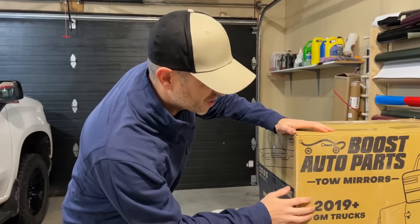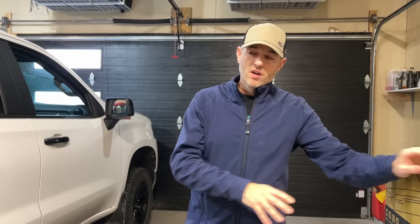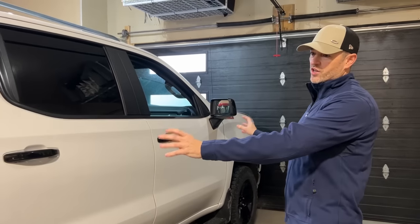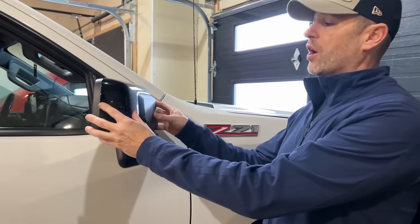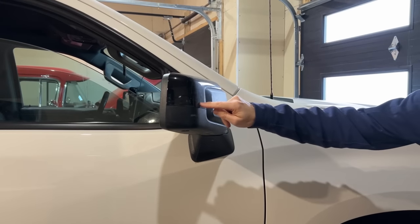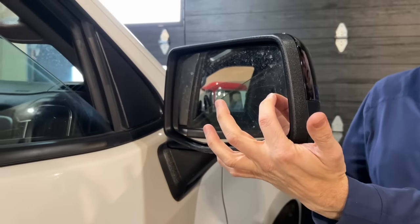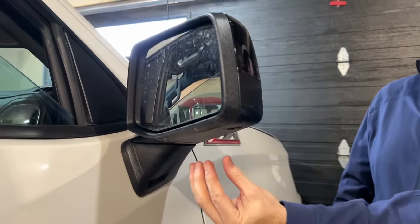Even though these will fit my GMC Sierra AT4, for reasons that will become clear throughout the video, I've decided to install these on this 2020 Chevrolet Trail Boss behind me. Before you go and spec out your mirrors, you need to know exactly what you have to work with. These ones here are not power fold — they're manual fold. They do not have the spot lamp in the front, they don't have blind spot monitoring, and they do not have cameras.